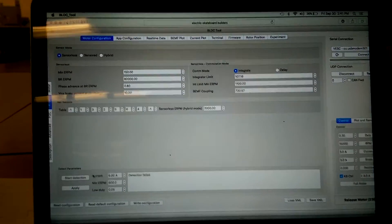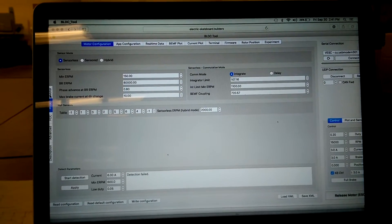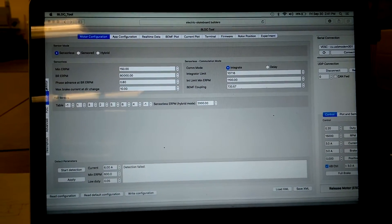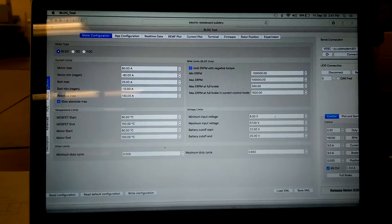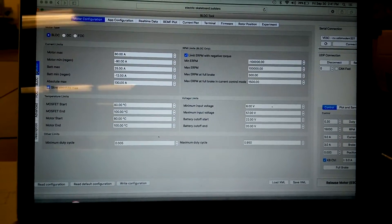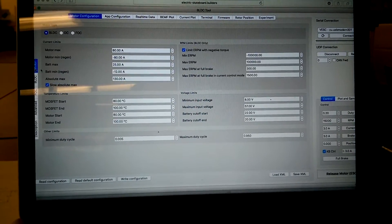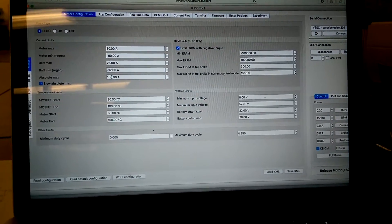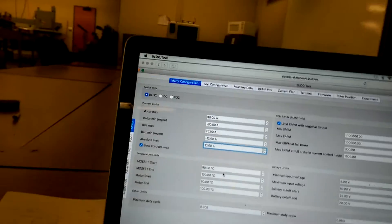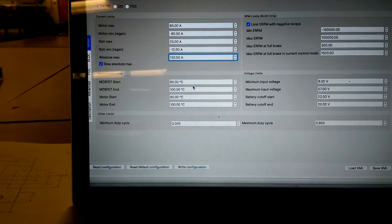Hey, how are you doing? Maybe someone can help me out. Earlier today I got my brand new VESC and decided to plug it in and try programming. I started here and put in the limits that were recommended to me by Dexter from Torqueboards.